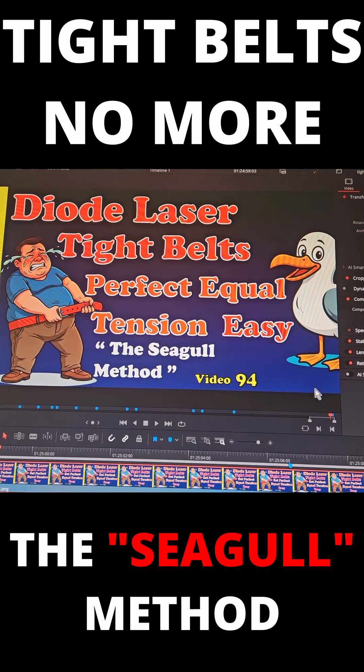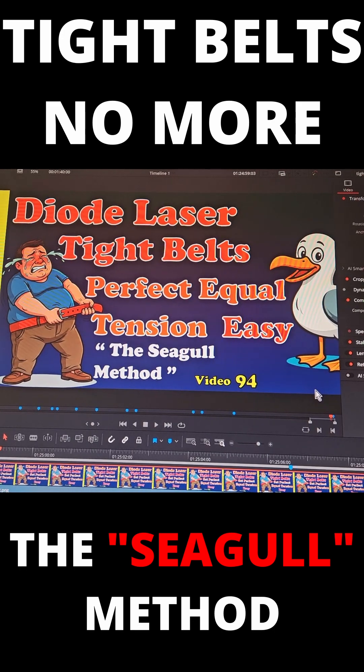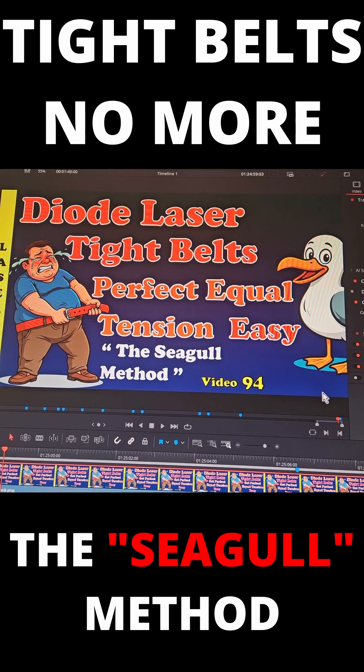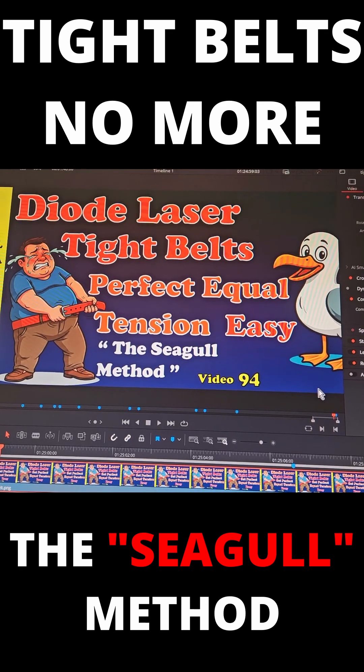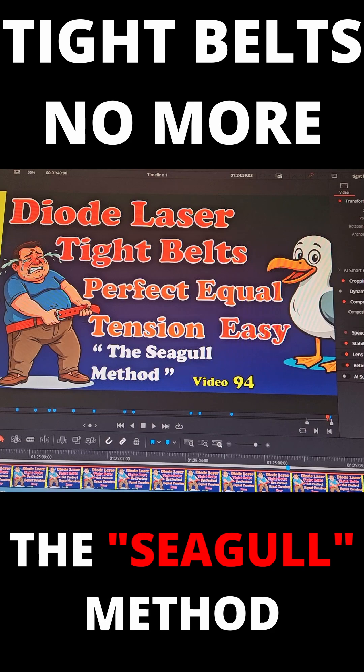This is a new method to perfectly set belt tension on your diode lasers. So if you've got something like a Ray 5 open gantry style laser, this method should work on your laser.